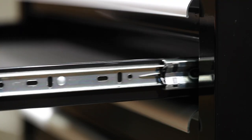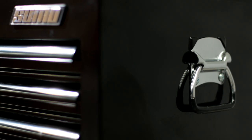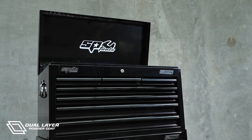The drawers are equipped with full extension 28 ball bearing slides, rated to carry 40kg per pair. The side of the box is equipped with easy grip chrome plated handles, and the tool chest features a high quality dual layer UV resistant powder coat finish.